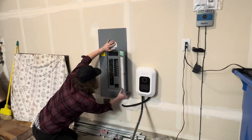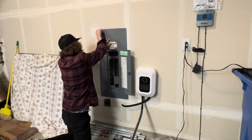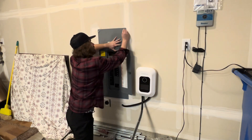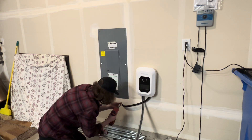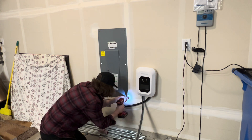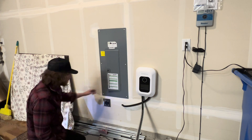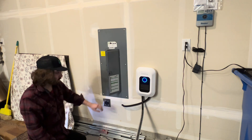I dropped in the six screws for the panel cover, got it all lined up, put in the first two screws by hand, then dropped in the last four and tightened everything up. Lastly, I looked away from the panel, turned it on without looking, and it was all good to go.